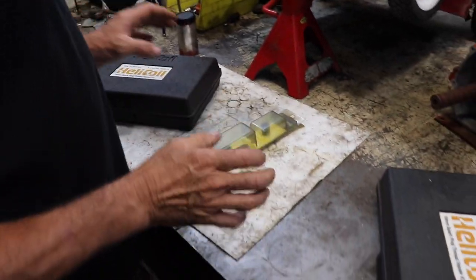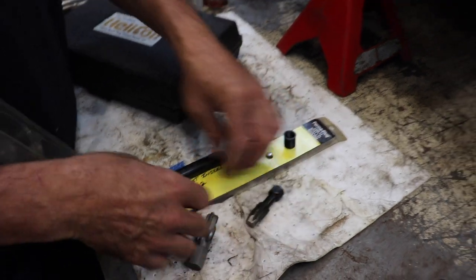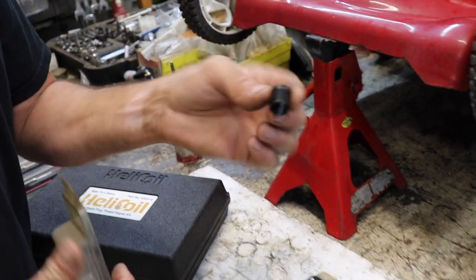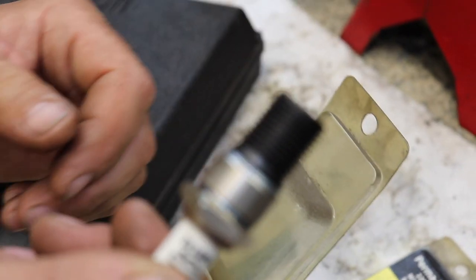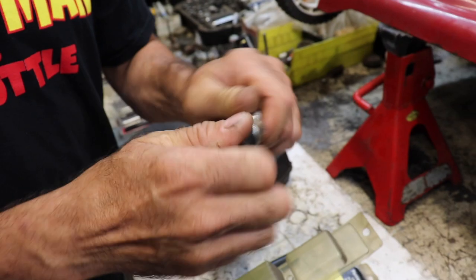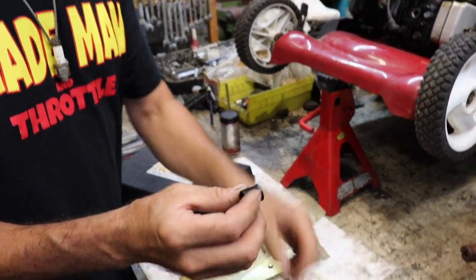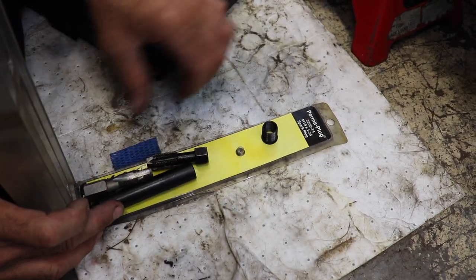There's another company that makes a spark plug repair tool, but I don't like this one — I bought it and didn't like it. It's got a tap, special tap, thread chaser, and an insert tool. It opens up the threads, then you screw this insert in, and the spark plug screws into that insert. The only problem I found is sometimes when you go to take the spark plug out, the insert comes out with it — not usually right away, but over time. Then you've got to remember to take the insert back off, screw it back into the head, and then put the plug in. I don't use this type.